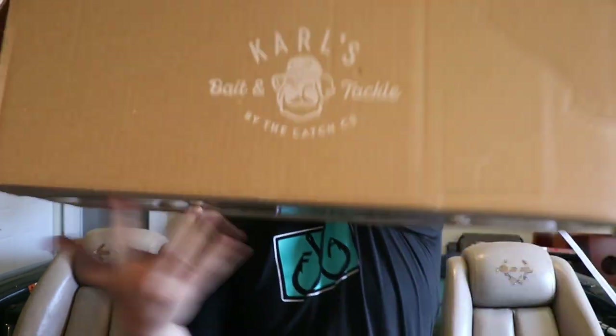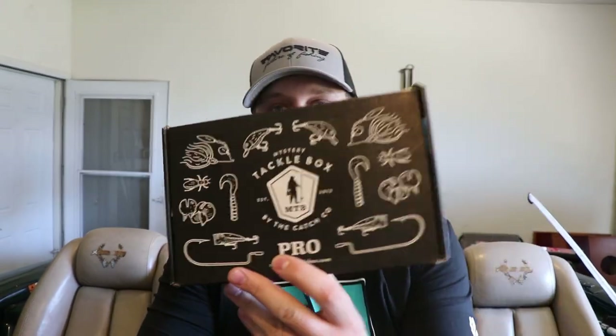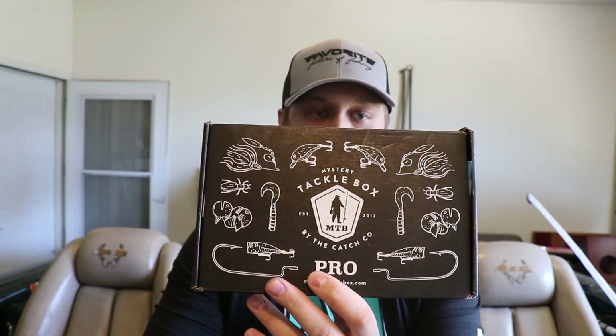Dylan here with Westy Outdoors. Today I wanted to make a video going over all of the tackle, rods, and reels that I purchased over the quarantine. I've got this big box full of baits, two boxes I purchased off of Carl's — those were awesome — and at the end I'll go over the mystery tackle box for this month, plus a couple other things.